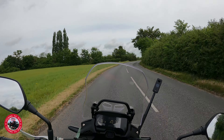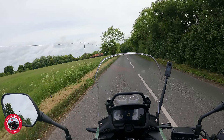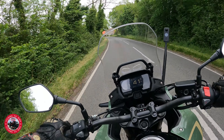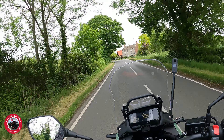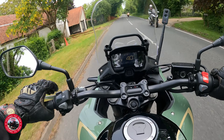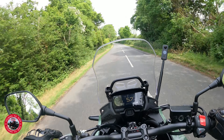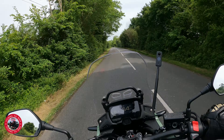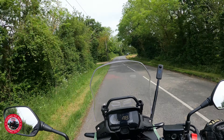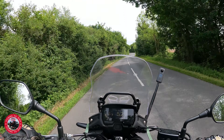This has got a parallel twin engine, actually 471cc. Like I said, that's 47 horsepower and 43 newton metres of torque - quite a nice little engine. It's got enough going on, and it does go alright - you need to use the revs to get it going, but it's not bad at all. And like I said, it's A2 compliant, which makes it ideal for an A2 licence holder.